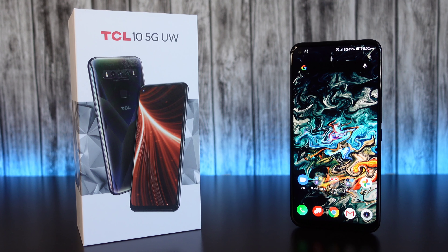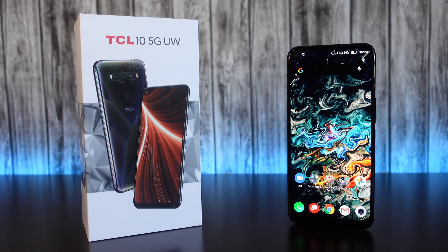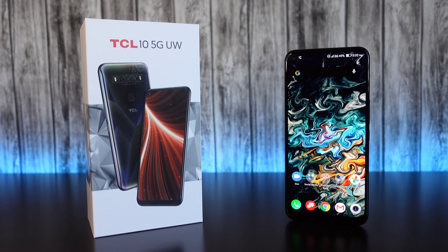Hey, what's up everyone? Josh Quinones here, and today we're taking a look at the new TCL 10 5G UW.